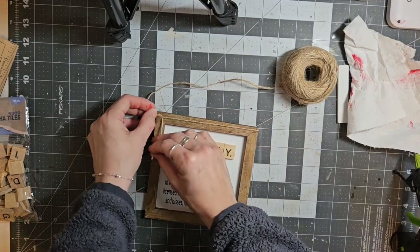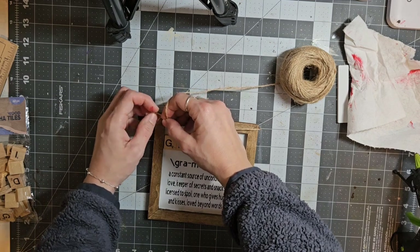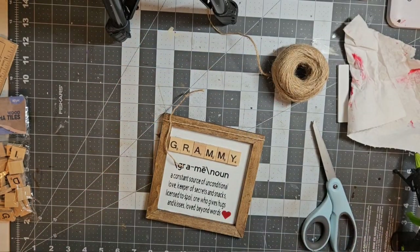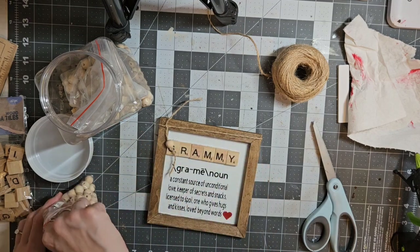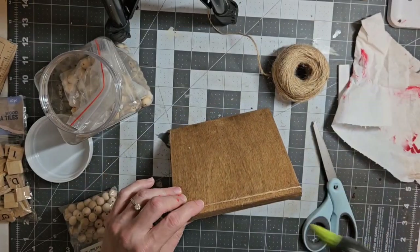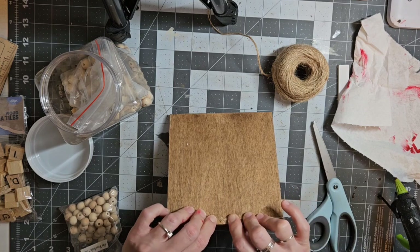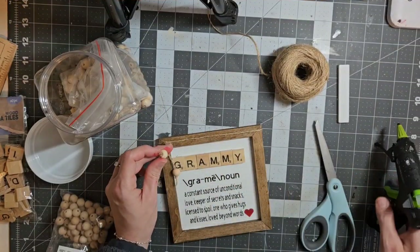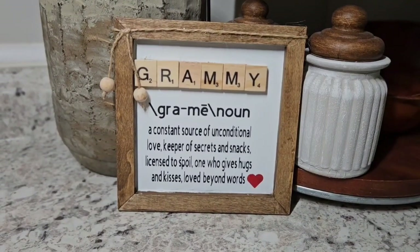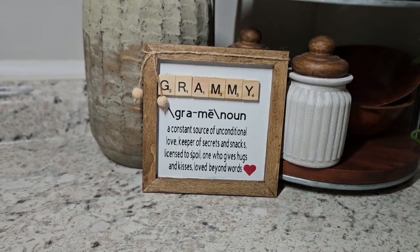Next I'm going in with some jute twine from Dollar Tree, tying it around the back and then coming around the front and knotting it. I'm going to leave the two strings hanging because I'm going to add beads to those strings. I'm also going in with a little bit of hot glue to make sure that twine stays in place, and I added some hot glue to the end of the bead where the knot is to make sure that bead does not come off that twine. And that is the end — I just think it's so sweet. It's the sweetest quote you could give to your grandmother or even your mother and I hope you guys find some inspiration from this.